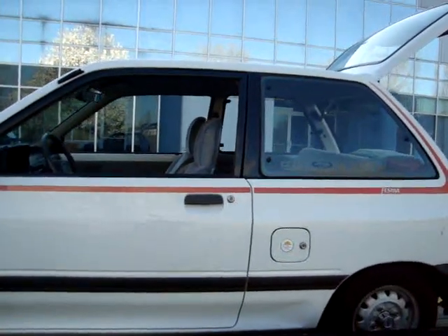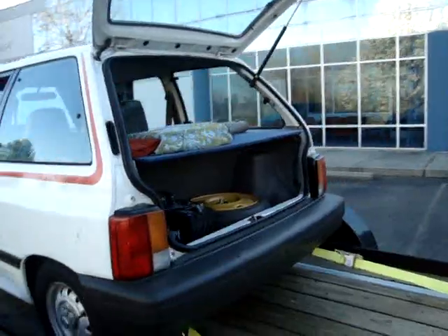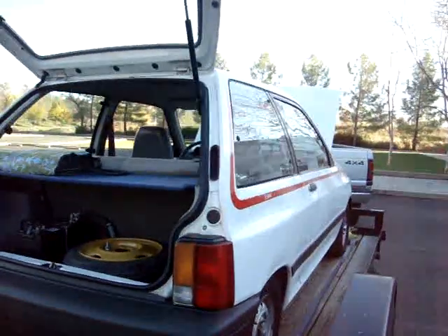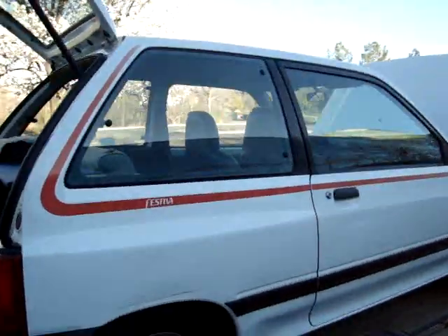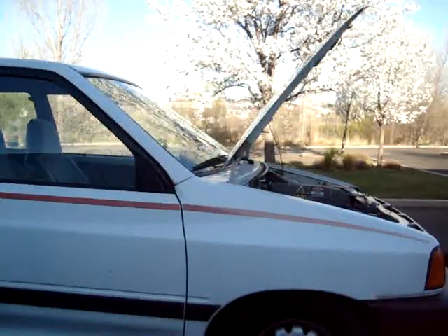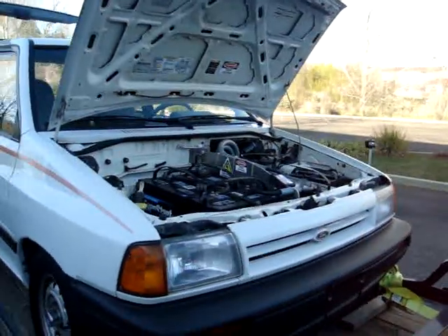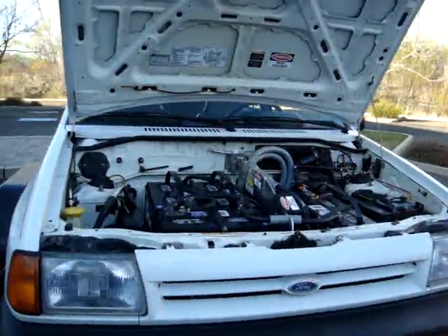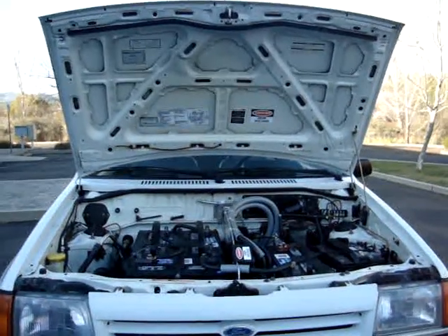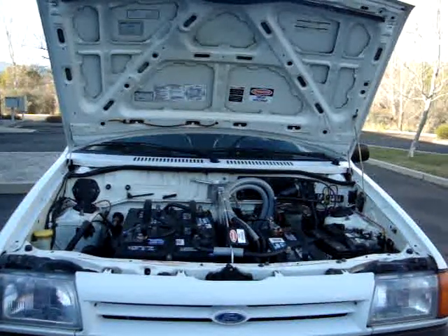You could upgrade this with lithium, and it would cost you another five or six thousand dollars. But then you'd have a maintenance-free, ten-year commuter car with no smog requirements, very little maintenance, and just an inexpensive, reliable commuter vehicle. So there we have it — an electric conversion for less than $10,000 that's clean, simple, and reliable.